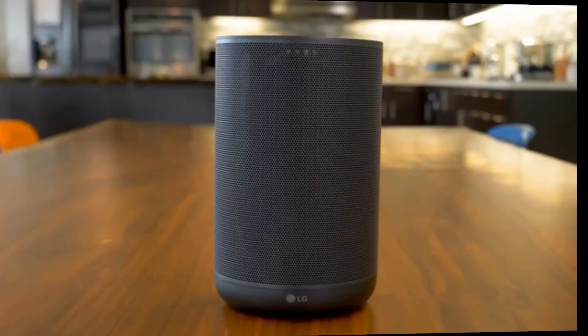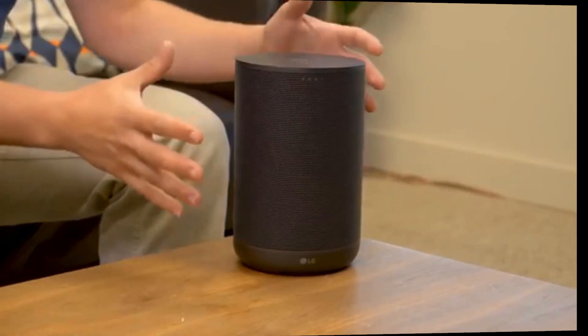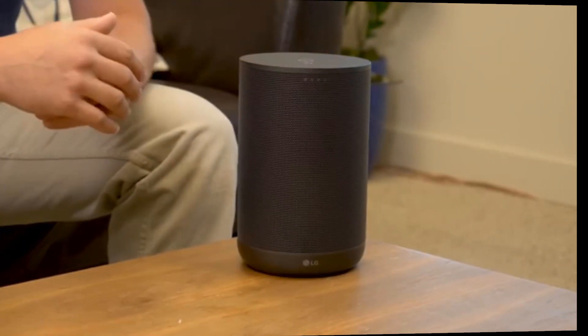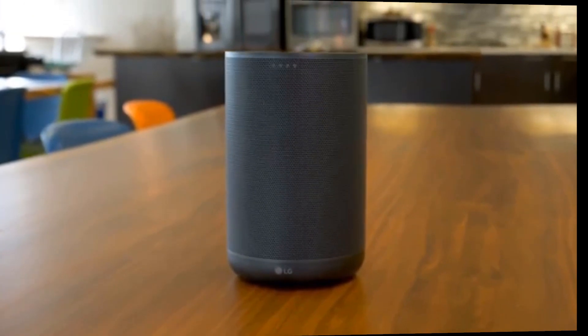Smart speakers are everywhere these days, coming out of just about every manufacturer, and this is LG's version: the WK7 ThinQ smart speaker. When it comes to design, it's not exactly inspired — it looks a little bit like a large Amazon Echo, with some HomePod and maybe a little Sonos One in there too. So it's not exactly a unique design, but we do like it.